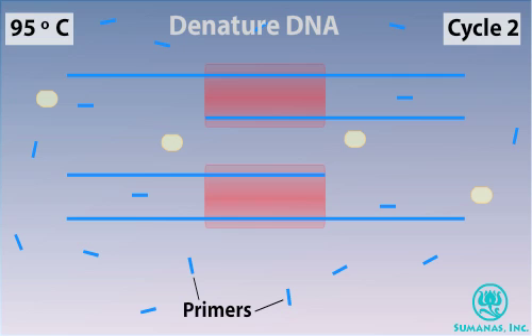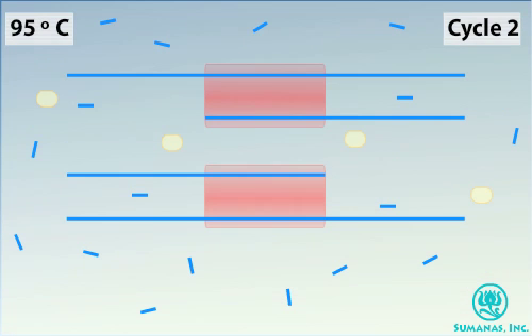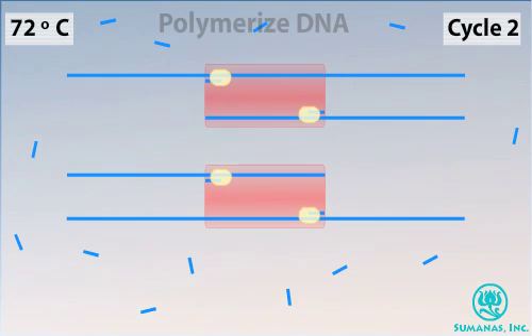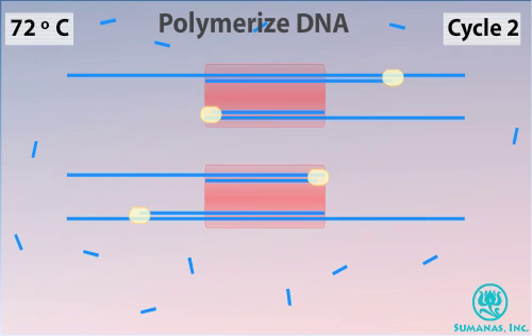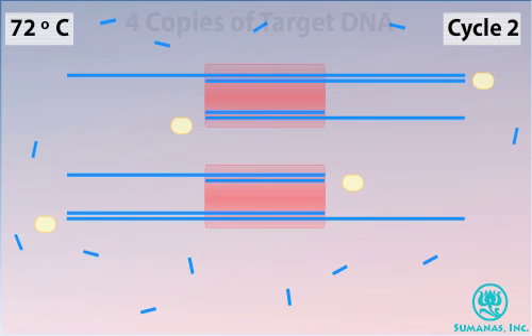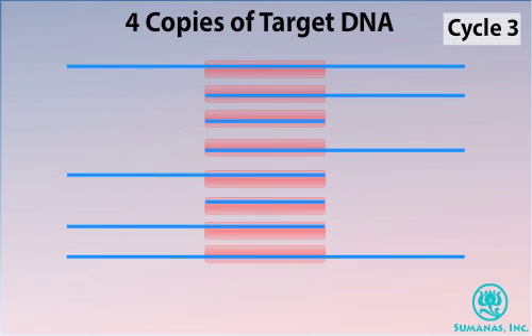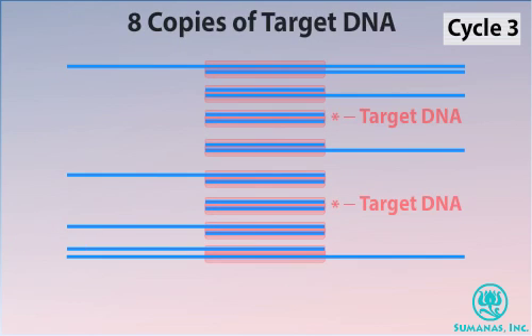The PCR reaction mixture contains many copies of the primers and an abundant supply of nucleotides to perform many additional cycles. After a second cycle, there are four copies of the target DNA. After cycle three is finished, there are eight copies of the double-stranded target DNA sequence. Note that only two of the double-stranded copies consist of just the target fragment; the others also include flanking DNA regions.